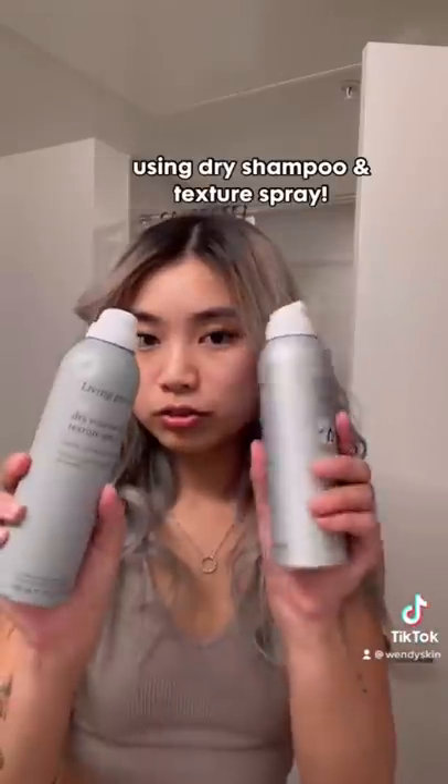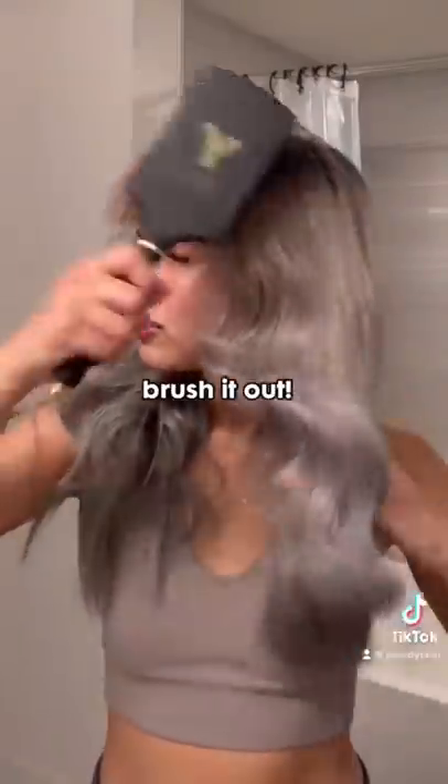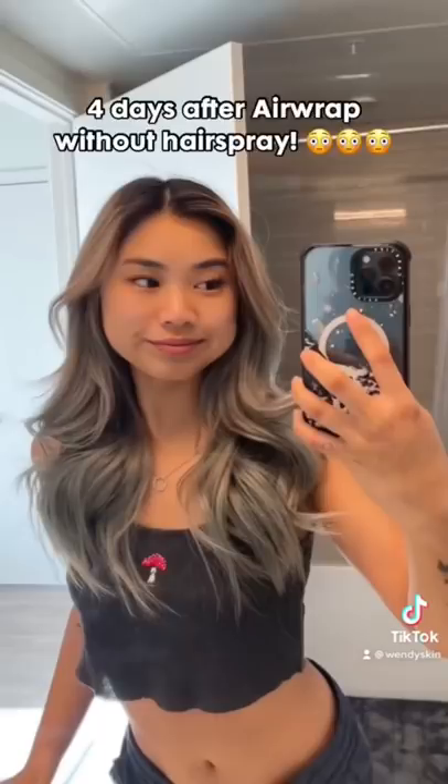Anyways, my hair turned out like this afterwards. Then I went in with dry shampoo — I don't know why, I was just told to do that. After I brushed my hair, I used texture spray for volume. And this was the final result. My curls are still on right now. Here's a picture of me right now — I didn't even use hairspray.